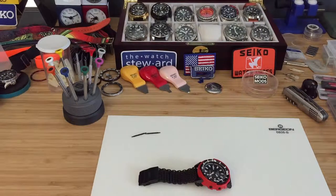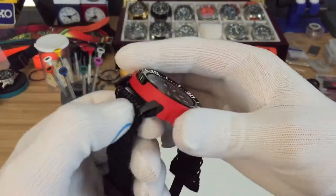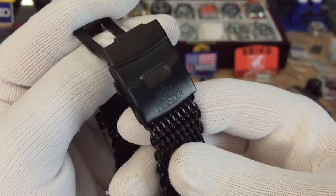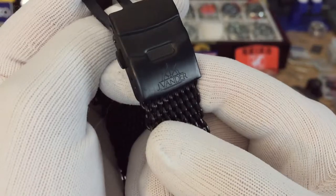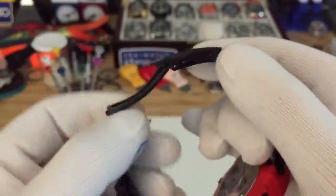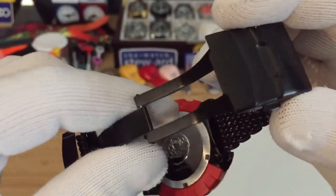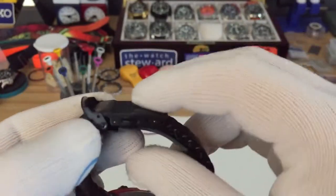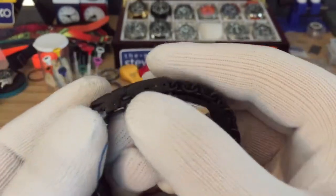Hey guys, on today's episode we're taking a look at the Jay Vander shark mesh band. This is the 22 millimeter PVD coated black version. As you can see right there, it says Jay Vander — nice etching right there. Very good quality with the clasp, all stainless steel. I'm a big fan of these diver's clasps, and also that it is very small on the wrist. Three micro adjustments.